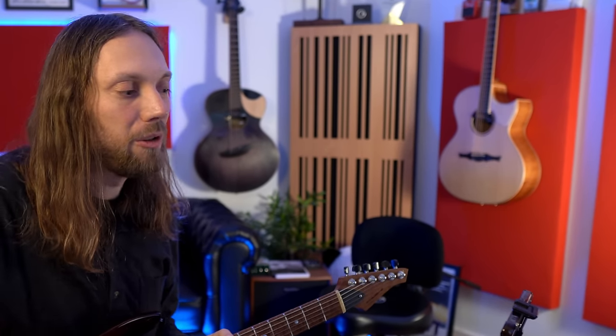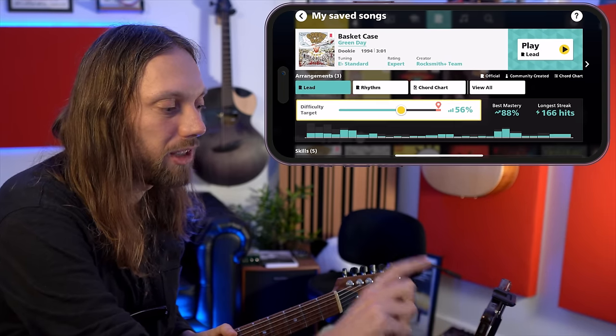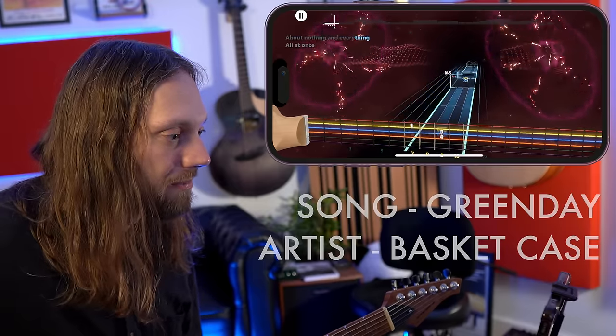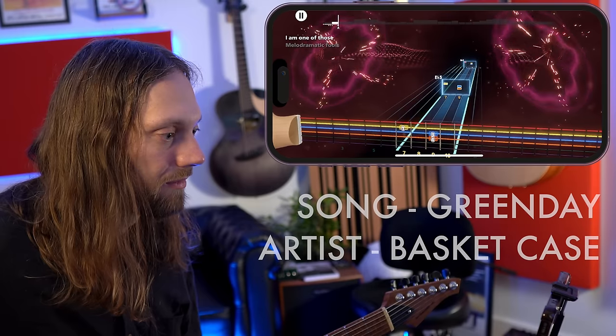Let's try Basket Case by Green Day. I'm going to set the difficulty pretty low at about 50-something percent, just so it gives us fewer notes to play. This is the core idea of Rocksmith Plus for absolute beginners — to begin with and slowly slide up that progression. It's not giving me all of the notes, just some. Let's try Basket Case at 100%. Something I noticed is because we are tuned flat, the chord names that come up don't really correspond with what I recognize as specific fret locations. So this time I'm going to try and focus on the numbers, which will hopefully keep me locked into the position I'm supposed to be in.